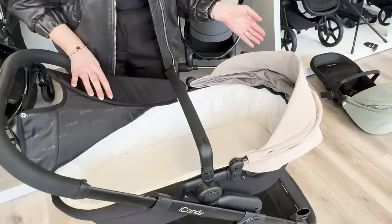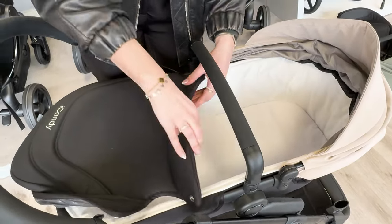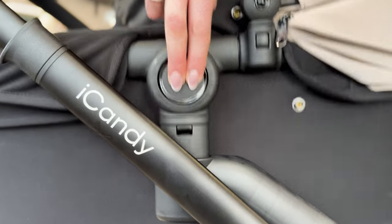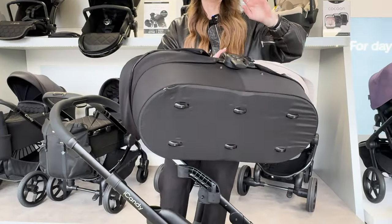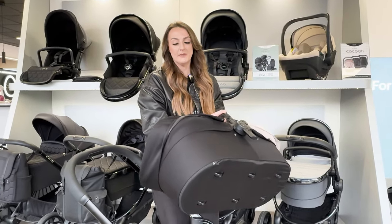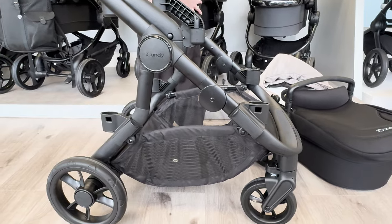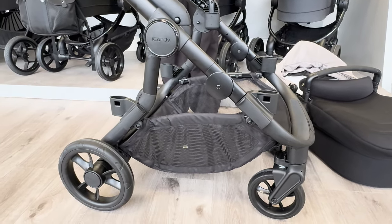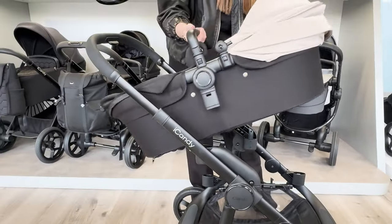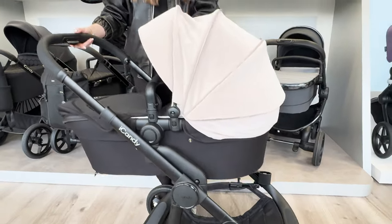The carry cot itself is very large. You've got press studs and velcro to undo, and there's a really nice soft lining on the inside. I would recommend using the mattress protector on there as always. To get it off, it's two buttons either side, and it's got studs underneath, so if you need to put it on the floor or in your boot, you can do so without worrying. The basket holds up to 64 litres - it's absolutely huge. When you have the carry cot on, you get the height adapters included, so you can bring your little one nice and close to you.